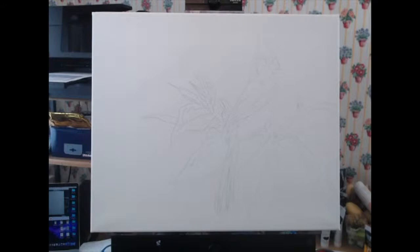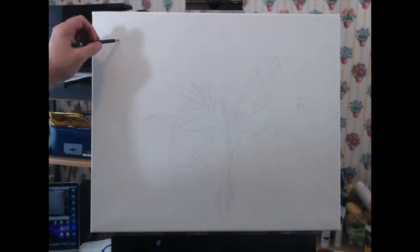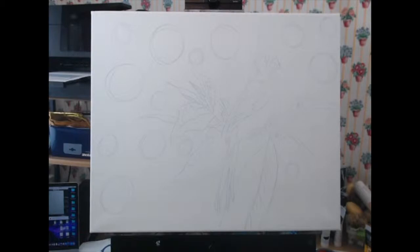I'm starting on an 18x24 canvas straight out of the packet — I haven't gessoed or primed it. All I did was copy my reference photo in using watercolor pencil, and now I'm going to start to incorporate some of Van Gogh's style into it. I'm using blue to sketch this project. I don't want to introduce any black, because Van Gogh was a master of color, so I'm going to use a primary palette and mix all of my colors.